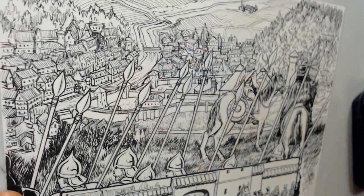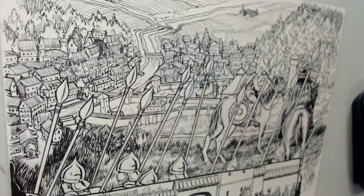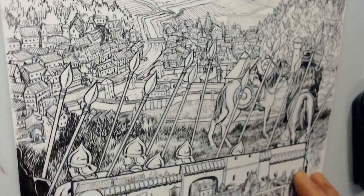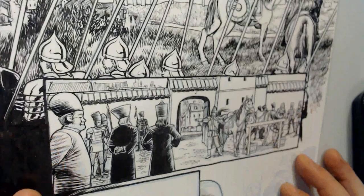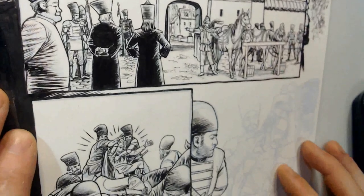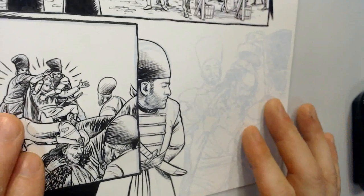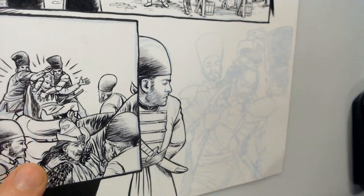This is a page from Dracula and the Dragon I'm working on — theoretically page 74, although it may actually get changed around a little bit. I'm just on the last bit now, down here. I'm using a mix of brush and pen work.